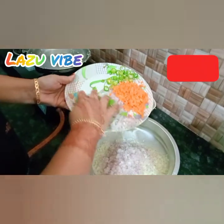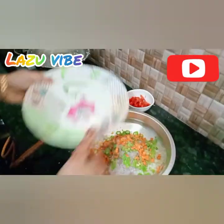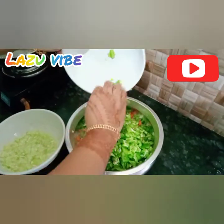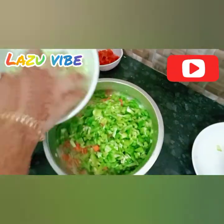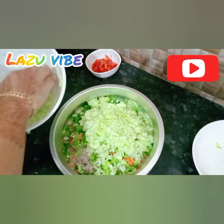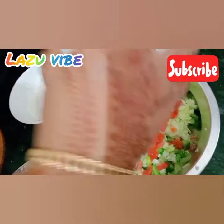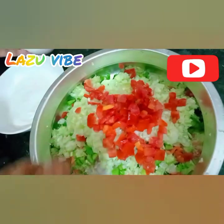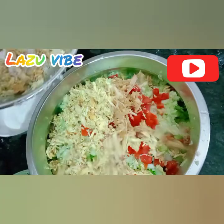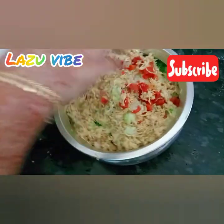We will use around 4 pieces of bread for the shawarma preparation.